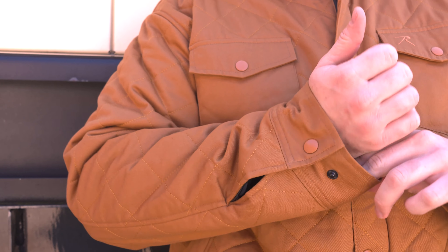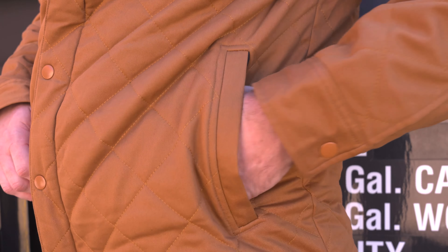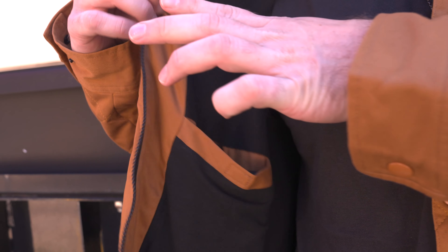We also included adjustable wrist cuffs. Let's talk pockets — five of them on this bad boy. You got your two front snap pockets, two full zip closure pockets, and then an interior cell phone pocket.